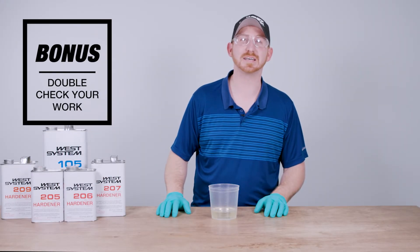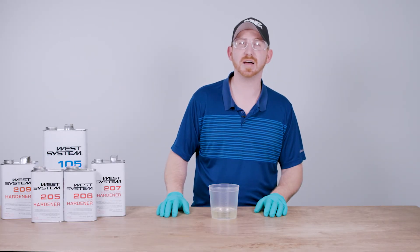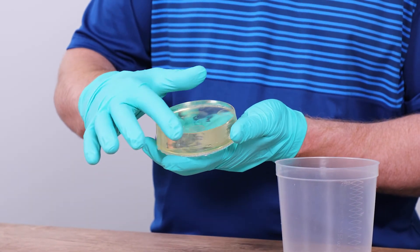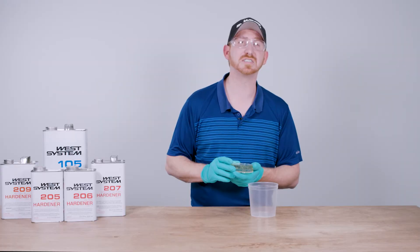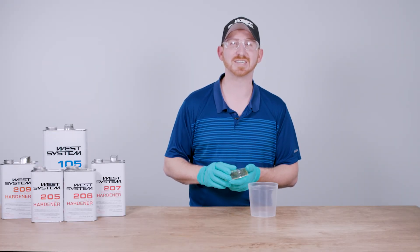Before I go, here's a bonus tip. To check what you're really doing when mixing your epoxy, next time you have a cured remnant left in your mixing pot, pop it out and run your glove finger around the bottom edge of the remnant. If there's any sticky residue, the epoxy was not thoroughly mixed. If it's clean, smooth, and hard — congratulations, you're an epoxy mixing expert.